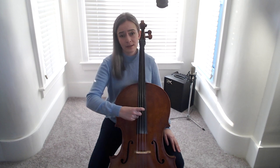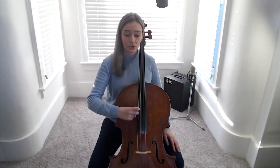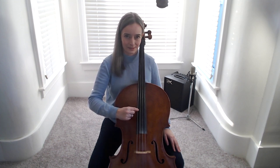This helps us to remember the names of the strings, which are A, going down to D, going down to G, going down to C.